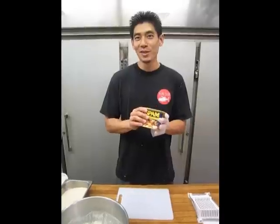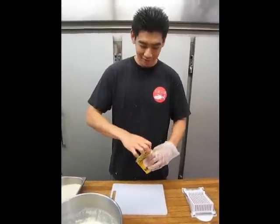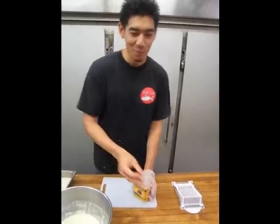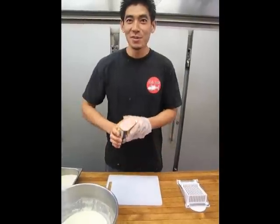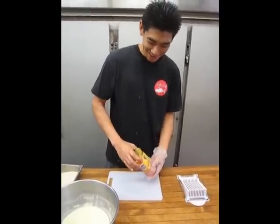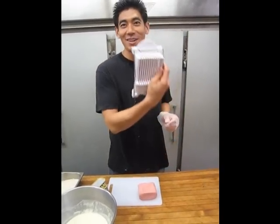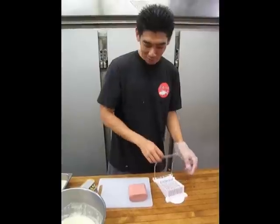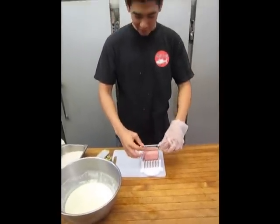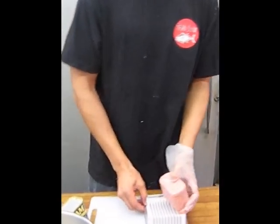So here we have a can of Spam — the lighter sodium version. We're going to go ahead and open this. When you open it, don't mind the gelatinous substance that's around it; I'm pretty sure it's natural flavoring. To save time, we have a Spam cutter here. We're going to place our meat inside of the slicer and just press down gently. It should come out to about 8 uniform pieces.